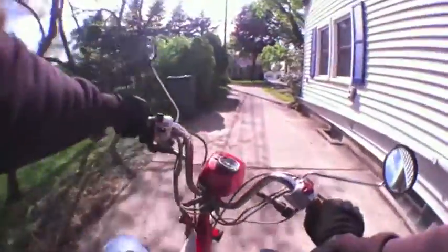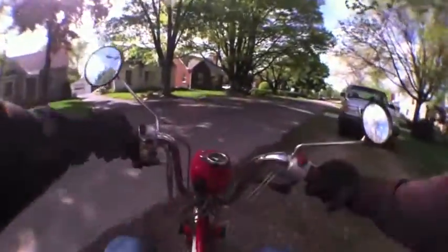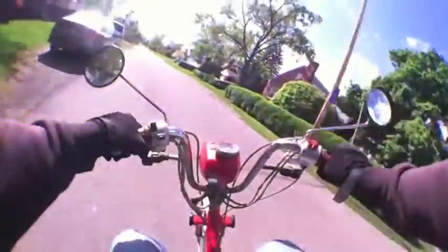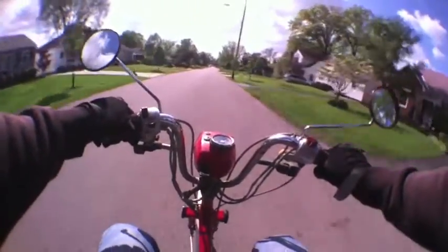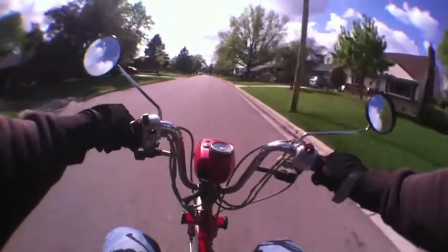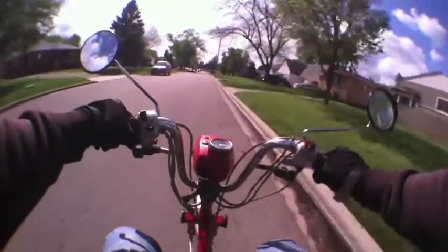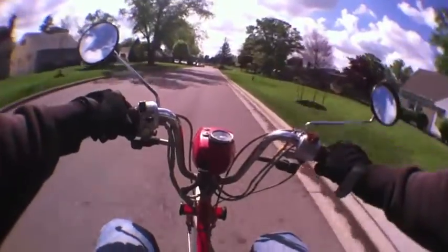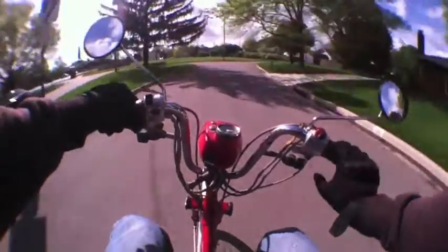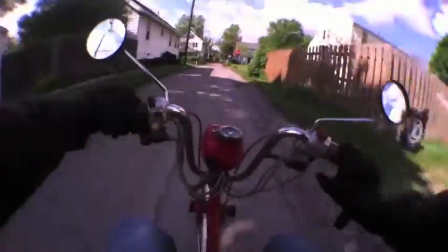With my new carburetor after some adjustments it starts right up, usually on the first kick. I discovered on this carburetor I needed to drill out the idle jet to 0.35 millimeters. It must have been originally around 0.25 millimeters or below 0.30. I couldn't get it to start up easy or idle right, and after monkeying with it for what seemed like too long, I decided I must need a bigger idle jet.